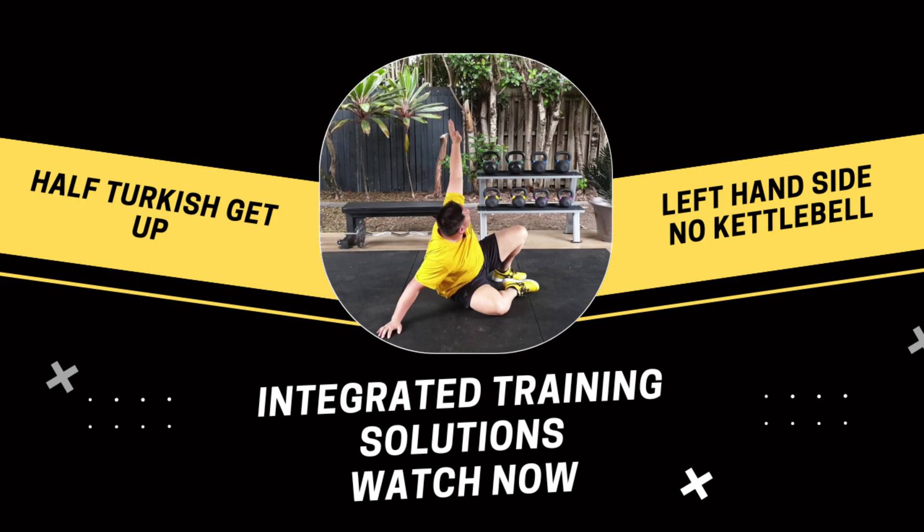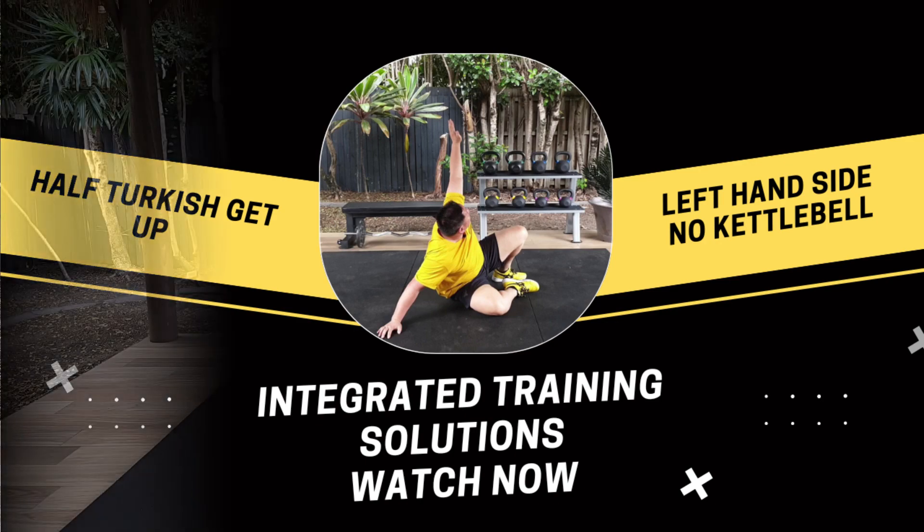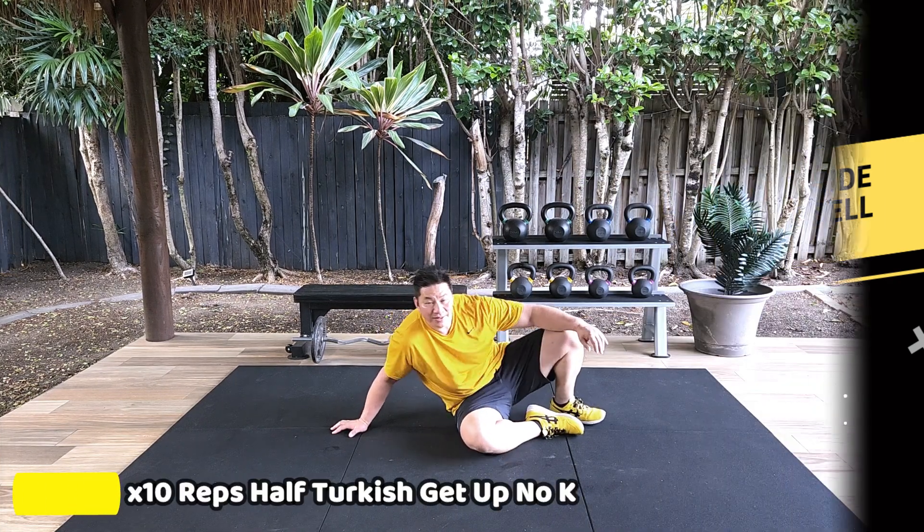Let's get ready to perform 10 repetitions of the half Turkish get-up on the left hand side of your body, utilising no kettlebell.